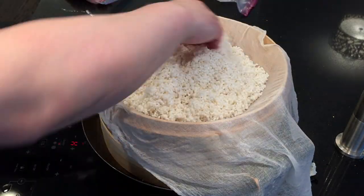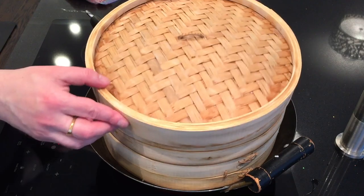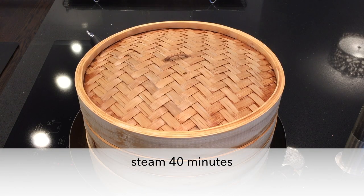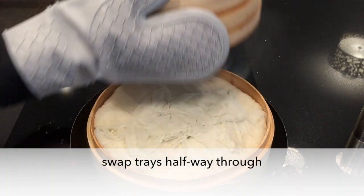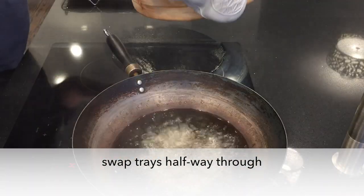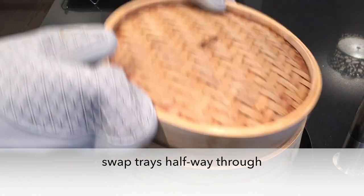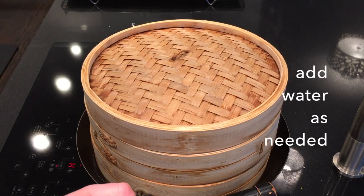There's so much rice I need to use double-decker steaming. We're going to steam the rice for 40 minutes to make go-du-bop — hard steamed rice. Like before, I swap the trays halfway through, just to be fair, and add water as needed.